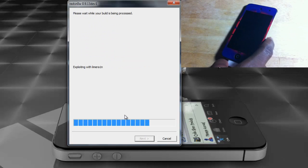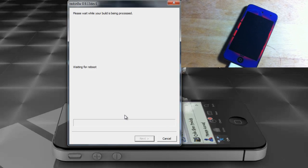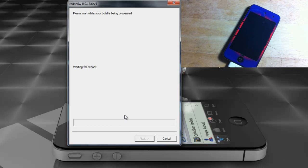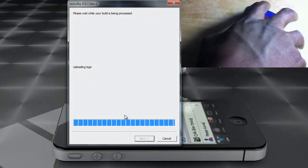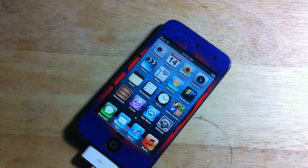As soon as RedSn0w recognizes the device it's going to proceed. I'm going to skip through the video and come back after RedSn0w is finished. We'll then have to boot tethered, so stay tuned.